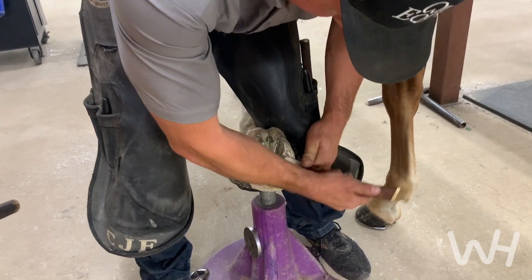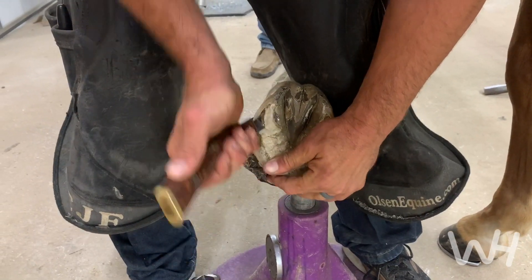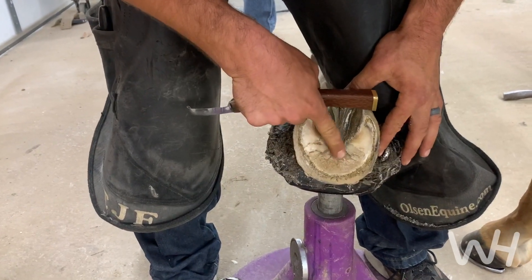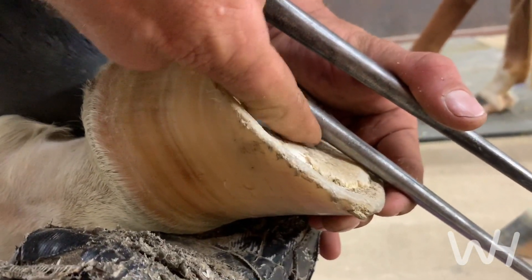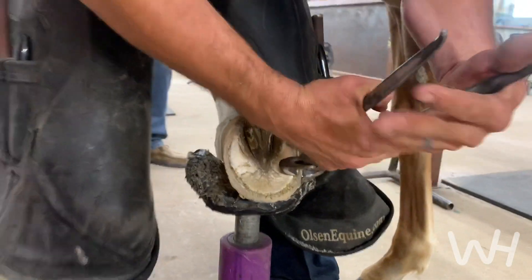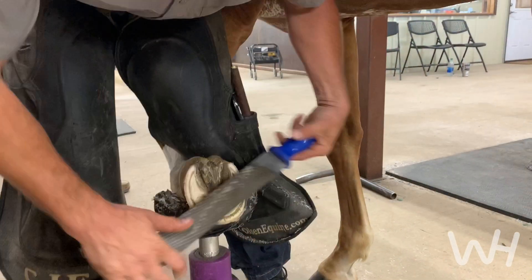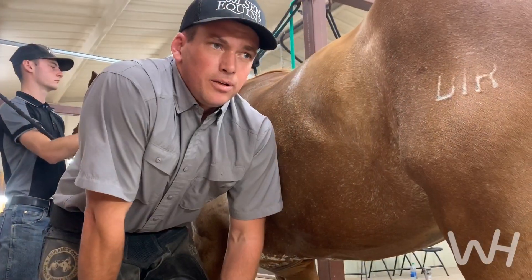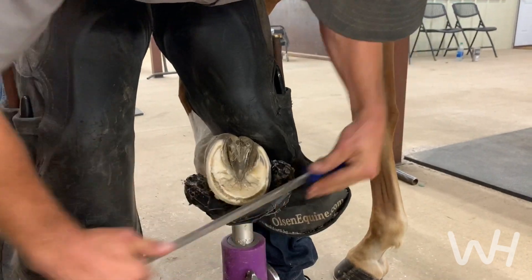Trimming the bars out is going to help expand this foot. The bars are a lot like a rafter in a house — a bent bar is like a bent rafter, it's absolutely useless. The last thing we want to do is go in here too aggressively though, because he doesn't have any sole depth. If you run a rasp or a tool across it, the depth from here to the trimmed frog is how much depth there is. That's where having those x-rays is so important — I knew that before I even picked the foot up. Taking x-rays is one of the most important things any horse owner can do. It helps maintain and catch problems that might be arising, and it makes your farrier's life easy.